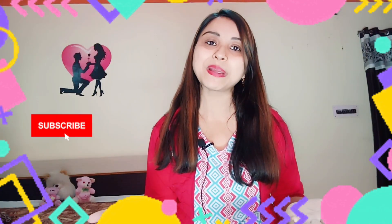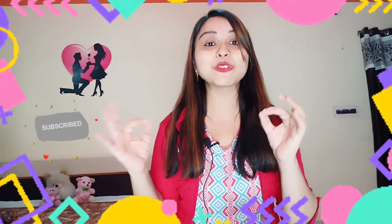If you are watching for the first time, please subscribe if you like, and click the bell icon so you don't miss my notifications.